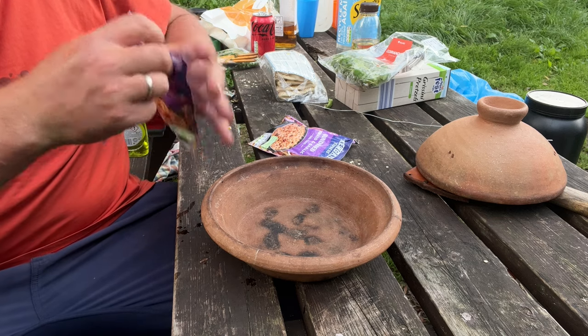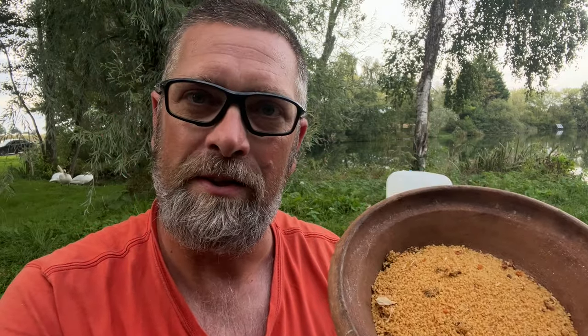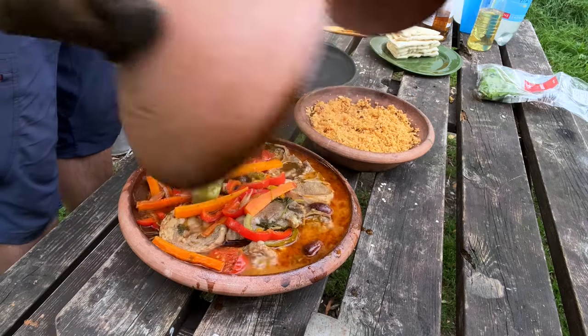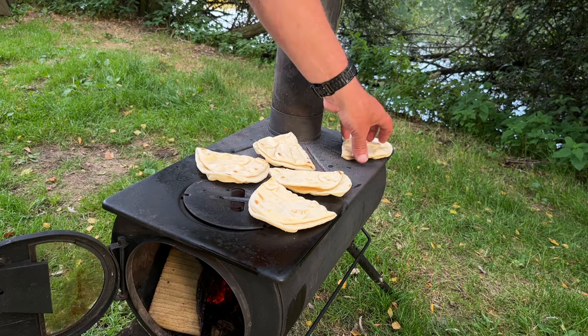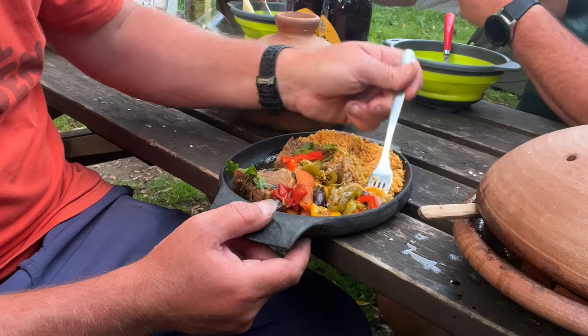For the couscous, it's really really simple - you don't even need a tagine dish, this is just to be authentic and make it look nice. We're just going to cover the couscous with water, give it a little stir, stick the top on, and leave it for about 10 minutes. It just needs to be fluffed up with a fork and it's ready to go. Oh, that is definitely going to be a ring stinger - but it beats a pot noodle anyway!